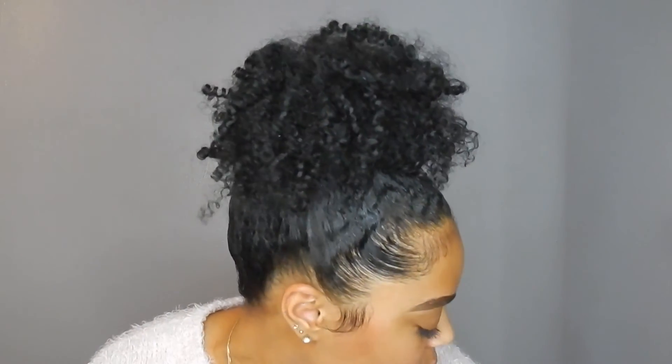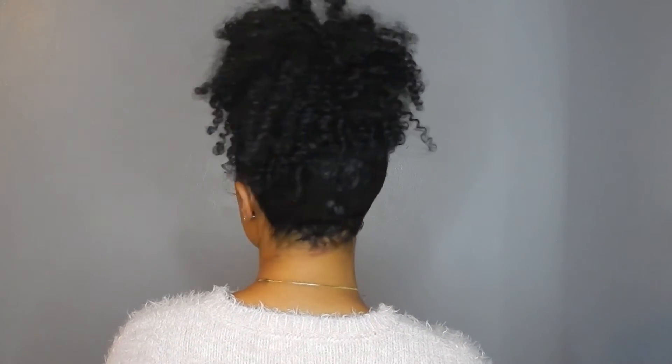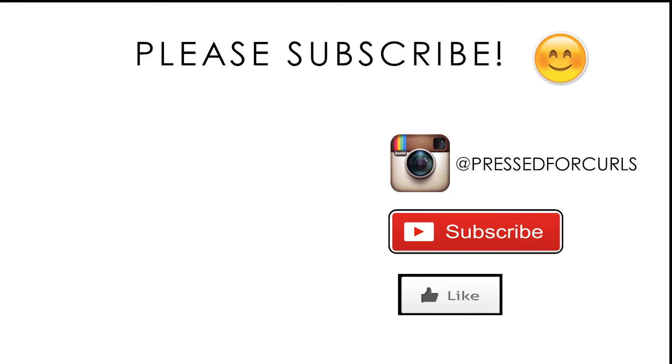I hope you guys like this video and I hope it's helpful. If you want to see anything else from me, let me know. Don't forget to like, comment, and subscribe, and I will see you guys in the next video. Happy 2017!